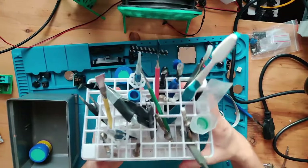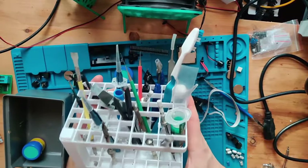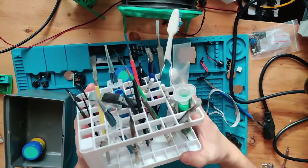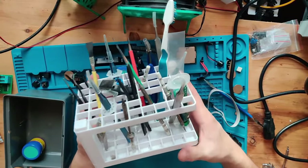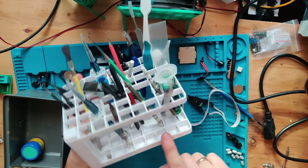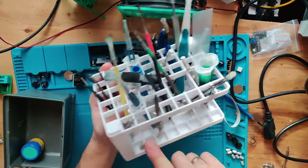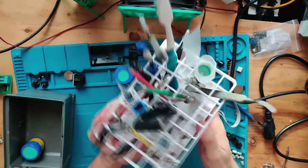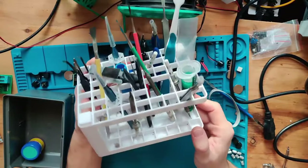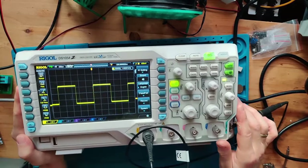This is my tool organizer — a small 3D-printed thing with lots of compartments for spudgers, tweezers, and more. It's printed in three parts: a lower part with no holes, an upper part with holes, and the connecting rods. It's a very easy print and makes a nice stand for all your tools.